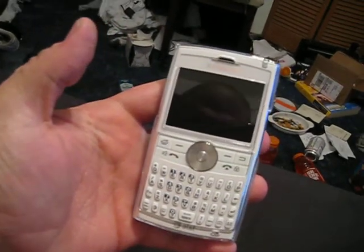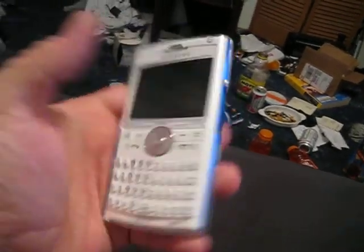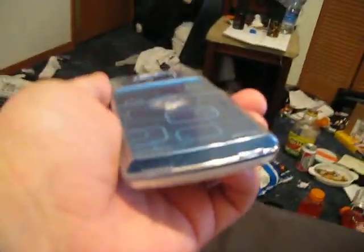We got her on the clear case. All right, there she is — Blackjack 2 — with the clear case. Looks like from the top, bottom, and side.